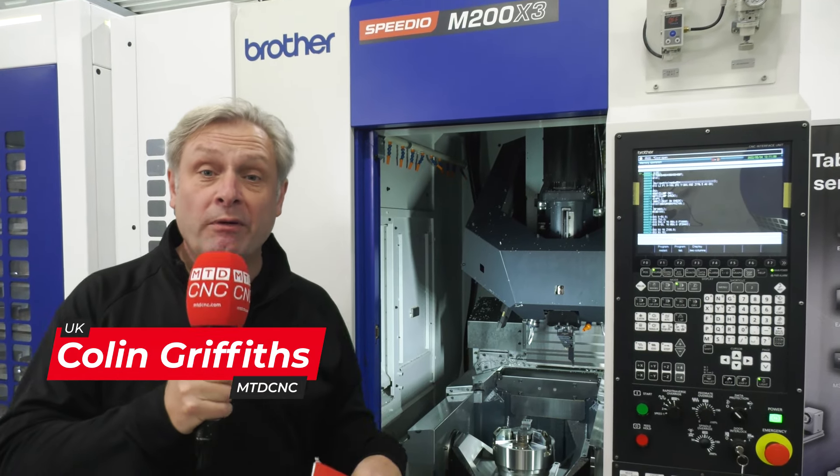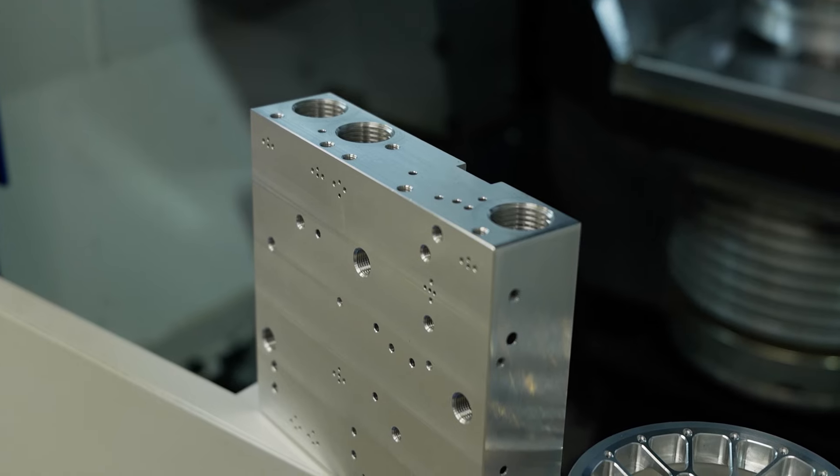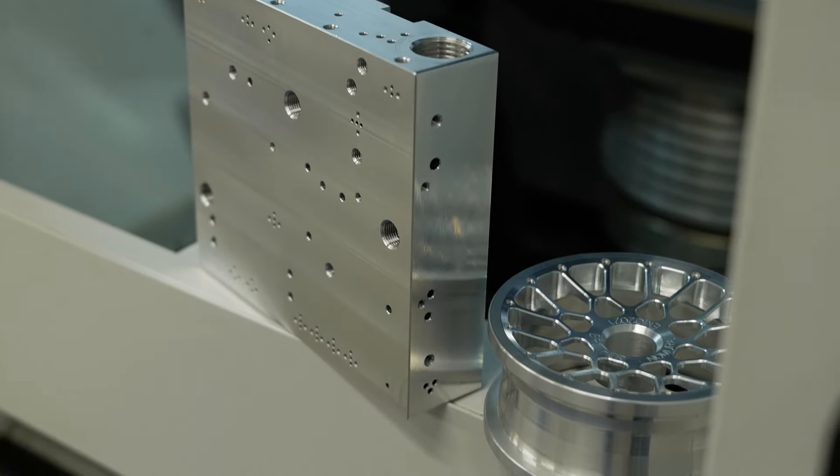We've reviewed this range of machines a number of times — how it's transformed engineering companies, reducing cycle times, super accurate, super fast, making fantastic components like these. But they've taken the range to the next level. Let's find out how.